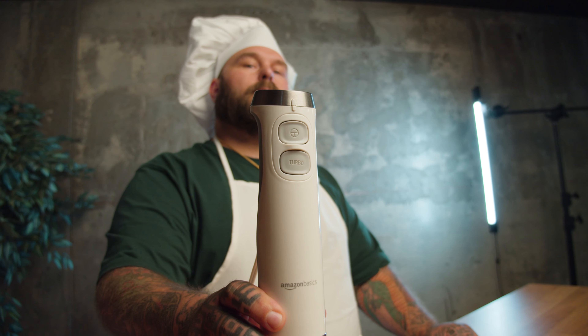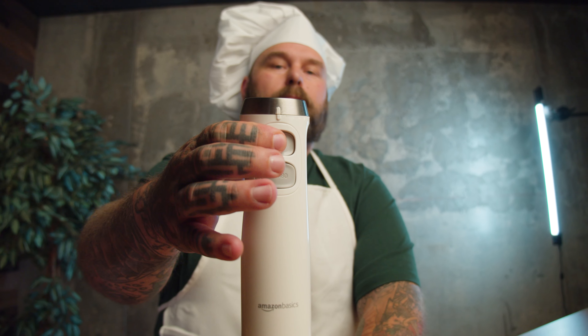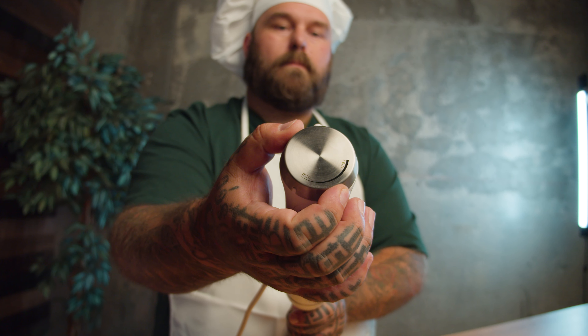That'll do it for this review. Please like this video if you liked it, and don't forget to subscribe because I don't want you to miss any of our upcoming reviews. I'm Abom and thanks for watching.